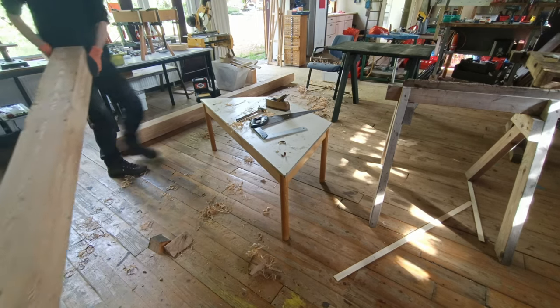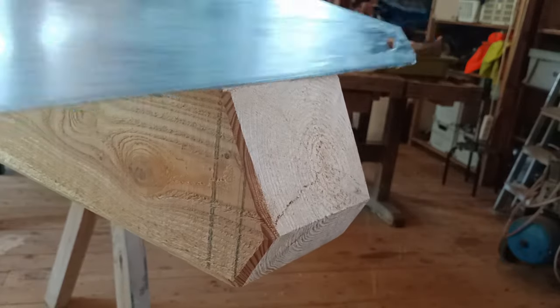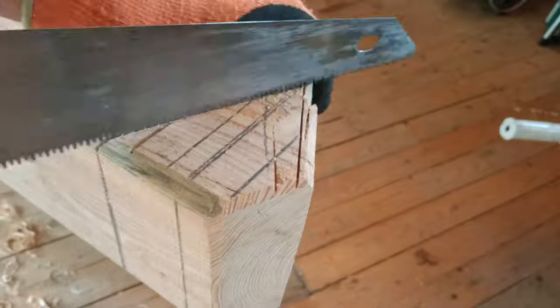The second cut turned out much worse actually — so much so that I tried to fix it, and I failed at that too. So then I just made a whole new top a few centimeters down.